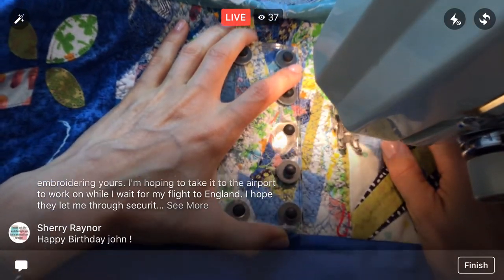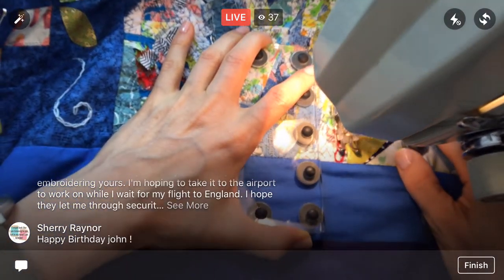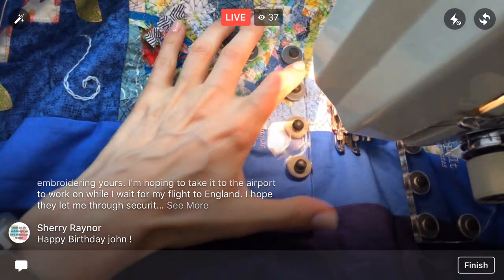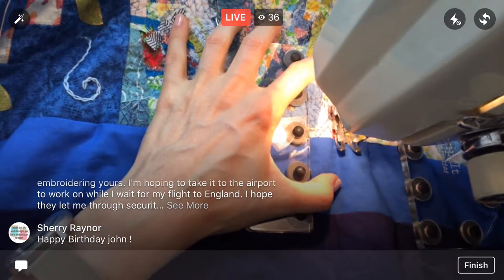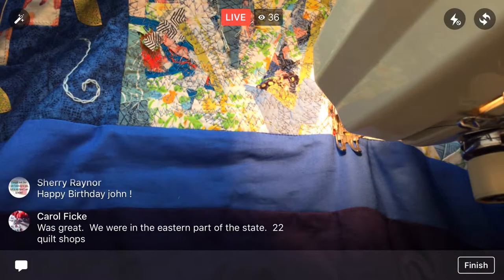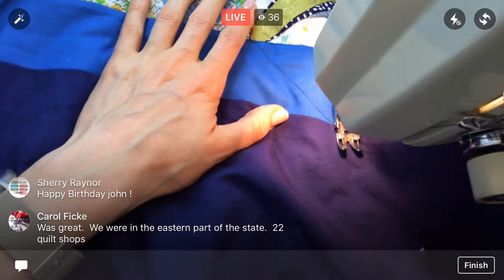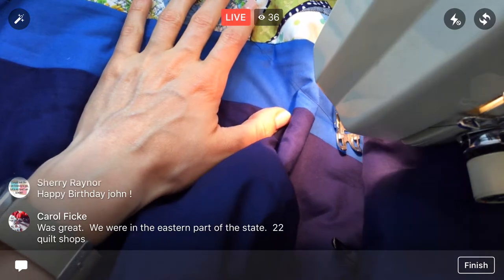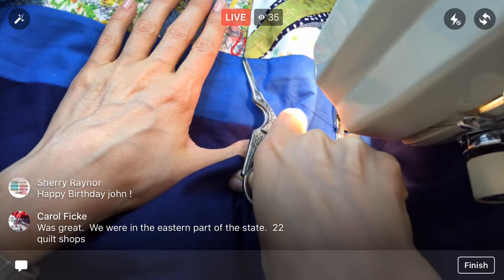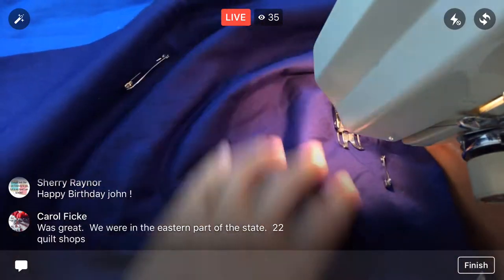We'll be doing some embroidery how-to videos over the next few days when I get back on Wednesday. If you have any embroidery questions, anything you're struggling with — let me know and I'll be sure to include it in the live stream and newsletter. If you have that question, chances are someone else has it too, so don't feel scared or nervous about asking.